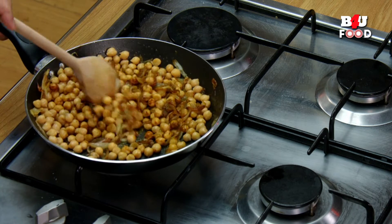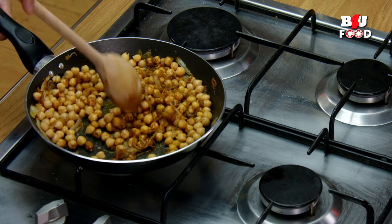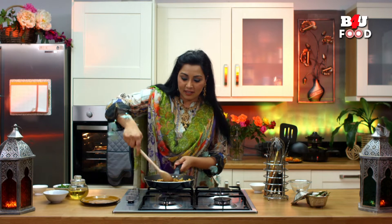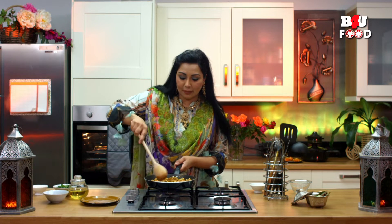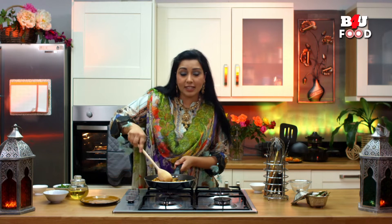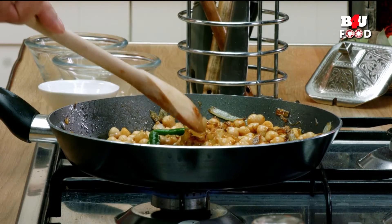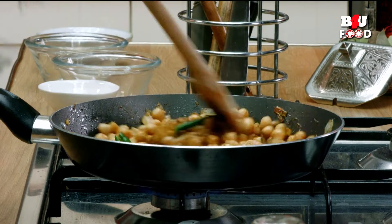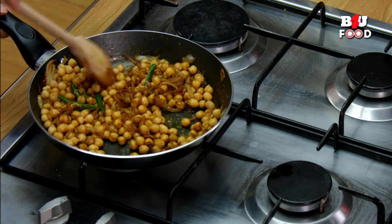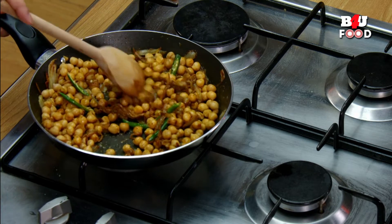Make sure you coat the spices around the chickpeas so none of them go uncovered — you want all the flavors to seep through. Now is also the time to add in the chilies. If you don't like too much chili it's perfectly fine to leave them out, but I like to add a little bit of zing and I quite like a lot of green chili actually.